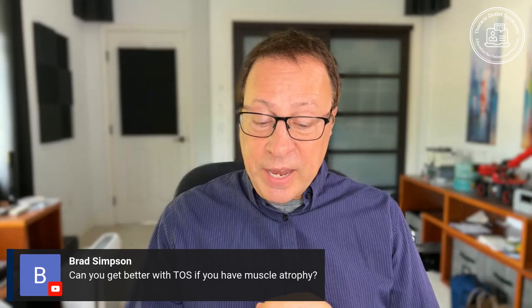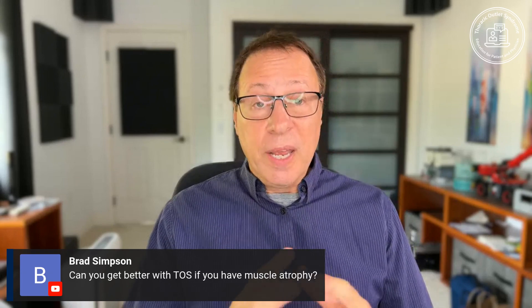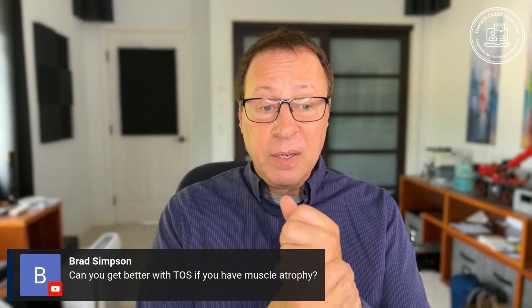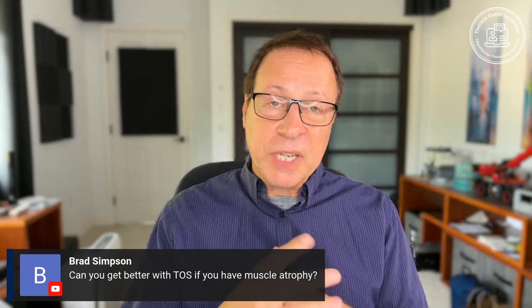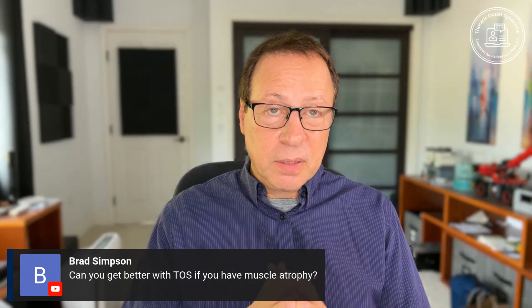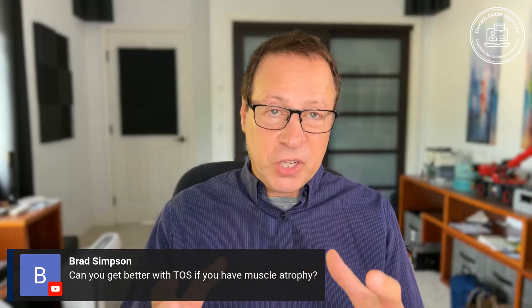Brad asks: can you get better with TOS if you have muscle atrophy? It's a great question. If the muscles of your hand are starting to atrophy, that means that the motor nerves — some of the deepest and most protected nerves coming from the neck — are probably being damaged. You do not want to get to that point. Those are the muscles that will atrophy first, meaning they'll get small because they don't have enough nerve signal.